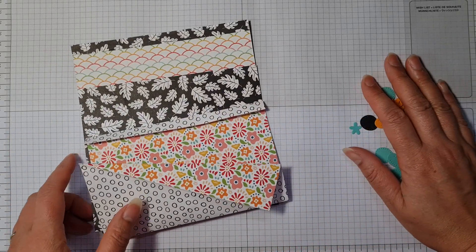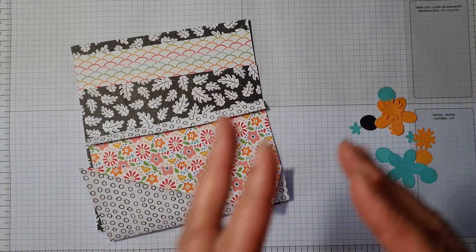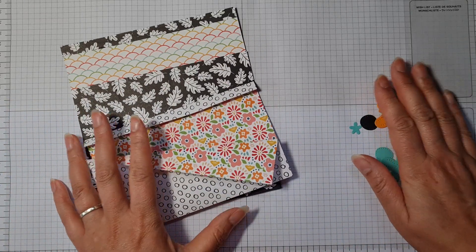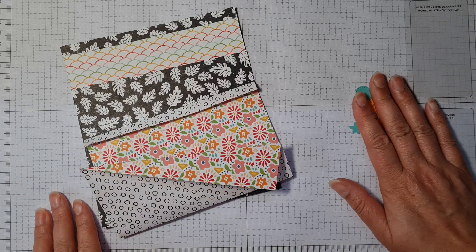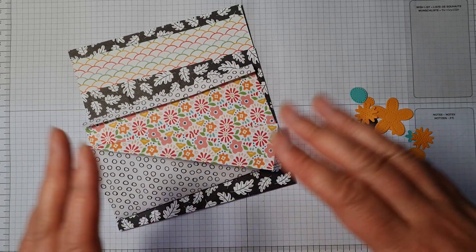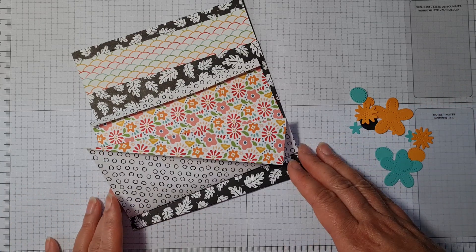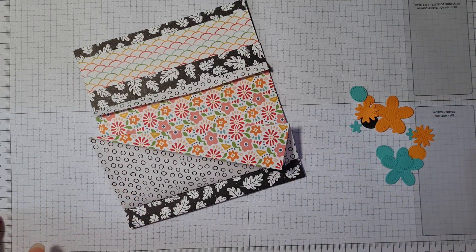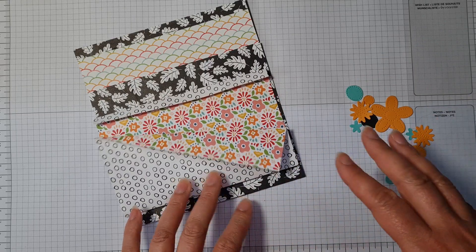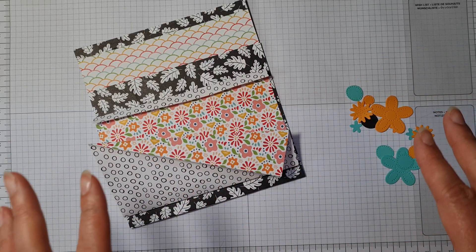Hello and welcome to the Stampin' Sunday Blog Hop. The wonderful Sarah Levin comes up with these fabulous different projects for us to do for the blog hop that goes international. Please do go and check out my blog post and click on the links at the bottom to go and see all the other hoppers.